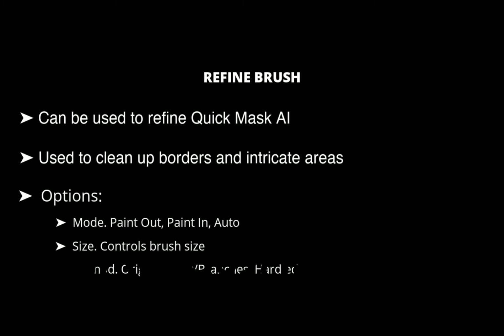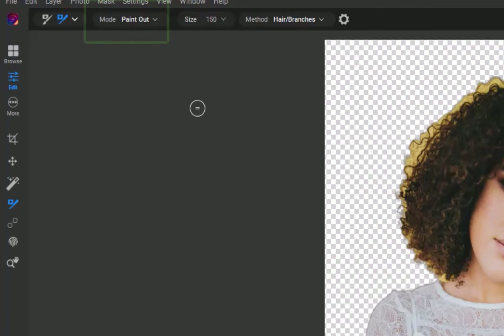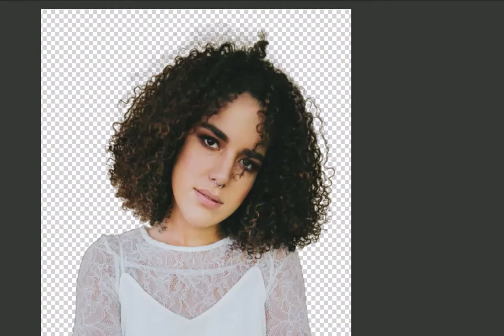The next option is Method, which lets you choose the refinement algorithm. Some options include Original, Hair or Branches, and Hard Edges. So let's use the Refine Brush to improve the selection of the hair. Choose Refine from the dropdown. I've set the mode to Paint Out, which is the recommended setting, and the method to Hair or Branches. To refine the mask, brush on the borders of the hair. As you can see, the tool was smart enough to distinguish between the background and the hair detail, resulting in a more precise mask. This cutout is looking good.